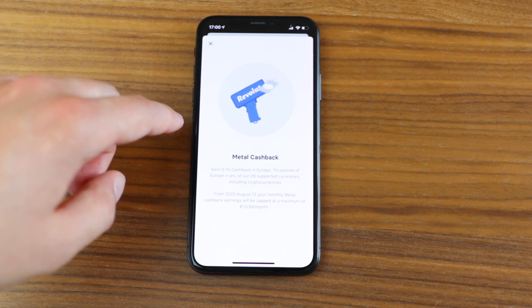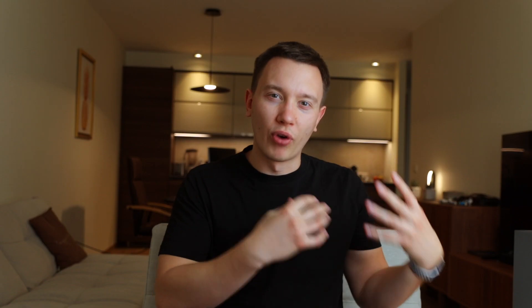Revolut also offers cashback with metal, which sounds good in theory, but it's not really a popular thing in Europe — it's more relevant in the USA. The cashback is 0.1% for all payments inside Europe and 1% outside Europe, so it may make sense if you're traveling a lot or living abroad outside Europe, especially if you spend a lot. But it needs to be part of a combination of features to be worth it.